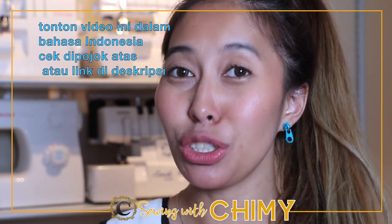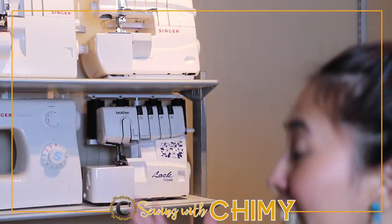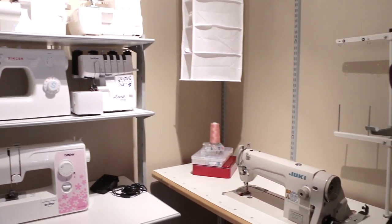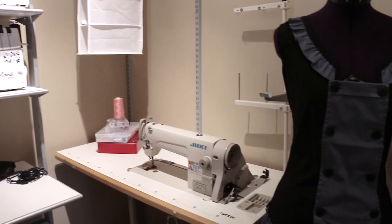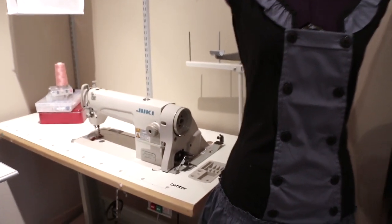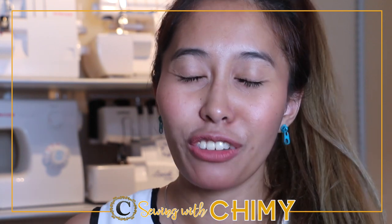Hi guys, welcome back to my channel, Sewing with Chimmy. Today I'm going to talk about my sewing machine. Maybe some of you are wondering why I have so many different kinds of sewing machines, what they are for, and what is best for beginners especially. Here in our channel we talk about sewing for beginners, and I would like to give you some tips and tricks when you are going to buy a sewing machine.